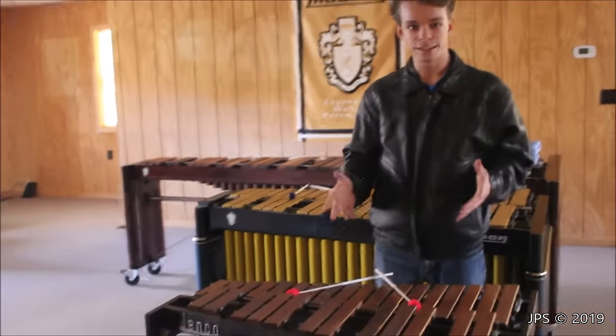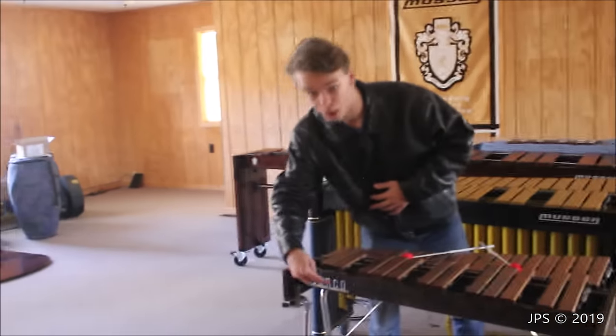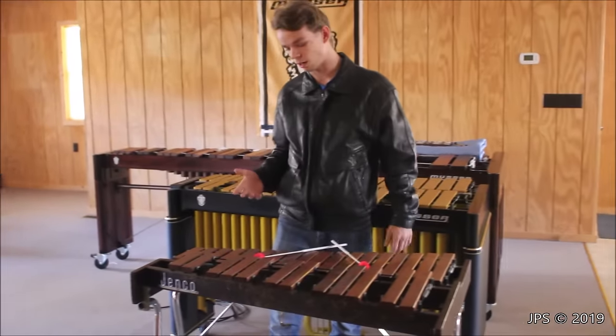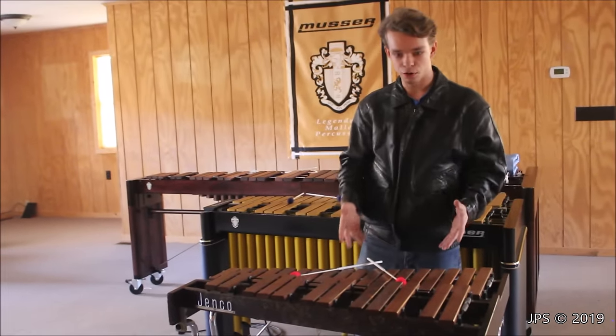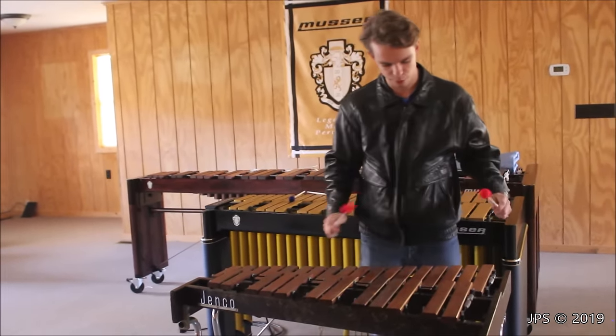This little instrument right here is a xylophone, and this was made by Jenko — there's a Jenko logo right up here. I've actually already done a video on it where I played it along with one of my loops, and today I wanted to include it with the rest of these instruments to show you why it is different. As you can see, we do not have metal bars — in fact we have rosewood wood bars, and they have a very nice sound.